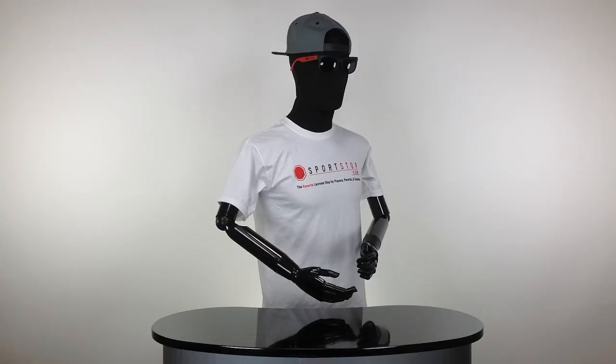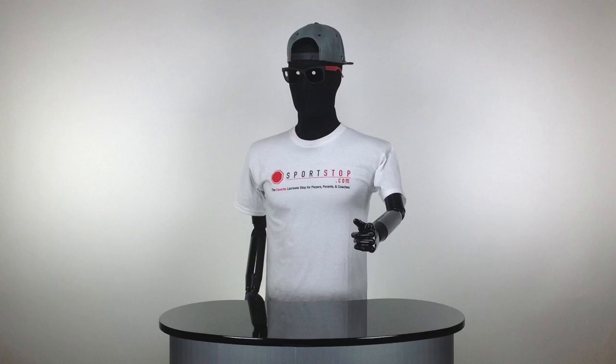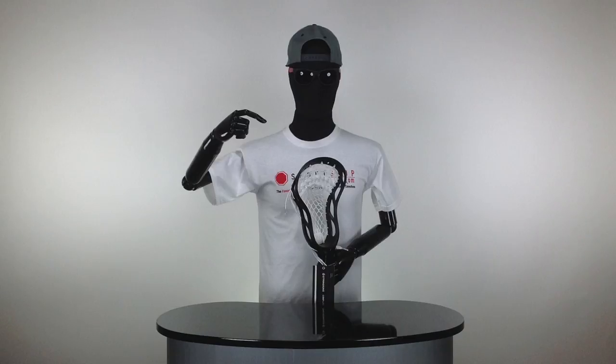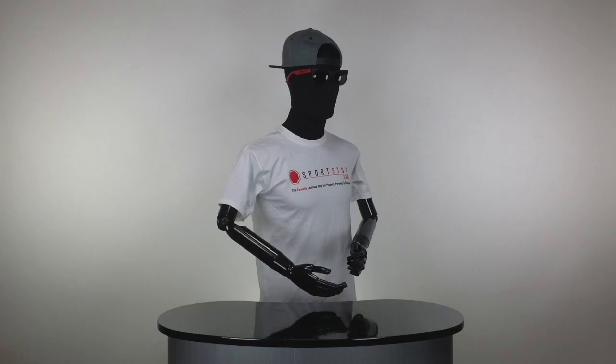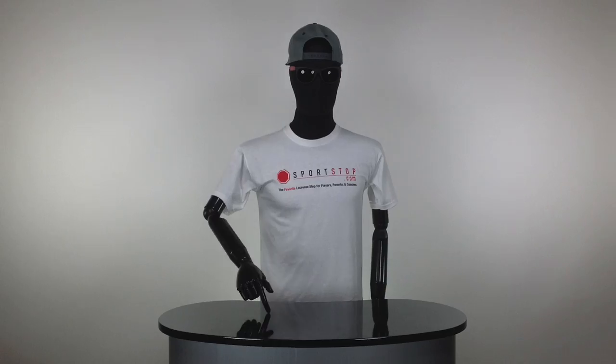It's a pretty sweet setup, but to make yourself eligible you've got to enter the giveaway. The giveaway is going to last from August 31st, which is today, all the way through to September 14th, and we're going to pick a winner on September 19th.